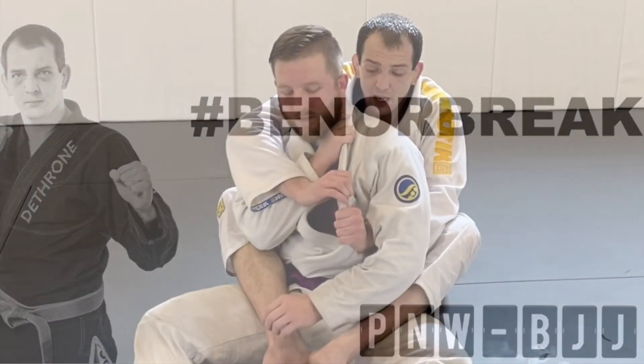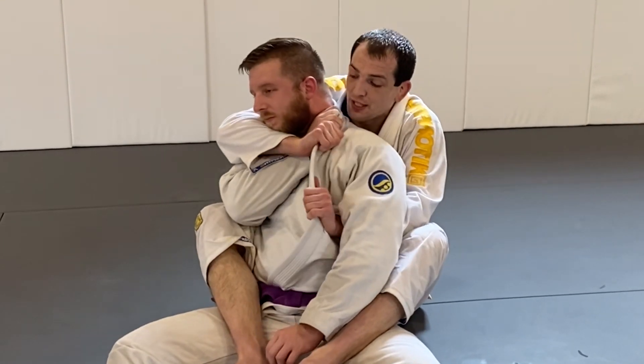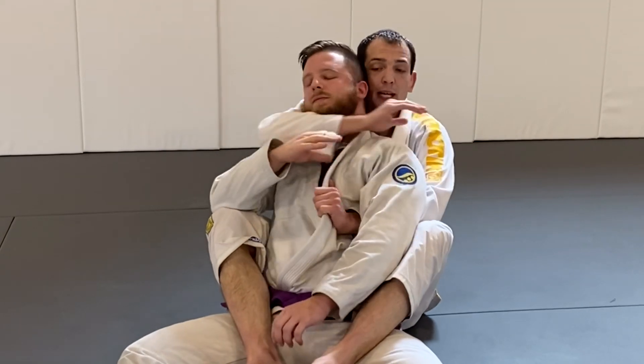In this video I'm going to show you how to get the lapel choke or the rear naked choke from the back by zipping your opponent's hand up into their own neck, which will force a reaction giving you the opening you need to get the choke and the finish.